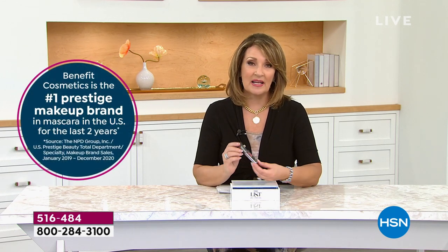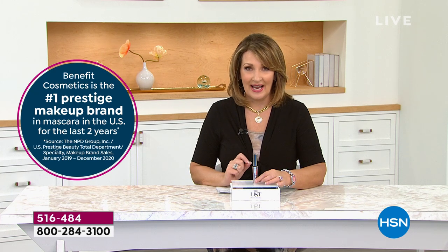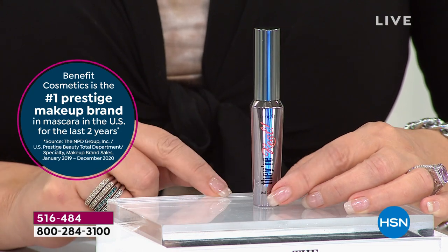I'm the girl that wears like 10 coats of mascara. If I could only use one mascara for the rest of my life, my favorite is They're Real. This is the number one top-selling mascara in the country in the prestige market — one of the best-selling mascaras in the world. Every few seconds somebody buys this mascara, and they pay $26 every time. Number one prestige brand.